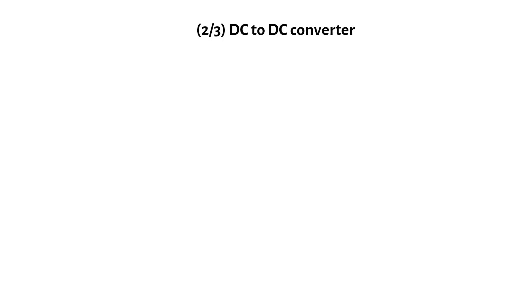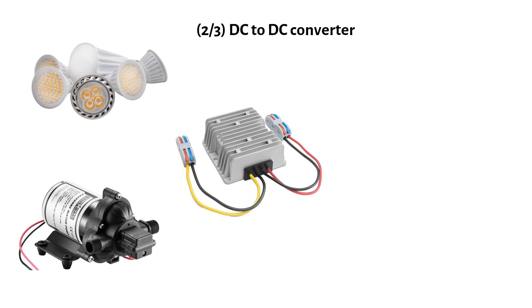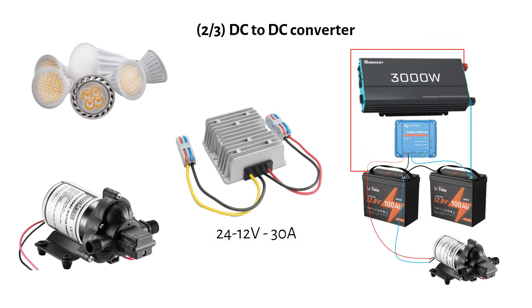If you have 12V appliances like LED lights, RV water pumps, or a fan, you will need 24V to 12V DC converters. A step-down converter converts voltage from 24V to 12V, while a boost converter steps up from 12V to 24V. A 24V to 12V converter rated for 30A handles 360W of power and costs around $22 — a small extra cost but worth considering. These are usually 90% efficient. Do not connect 12V appliances directly to one battery in a series bank, as this creates imbalances and overworks the balancer.